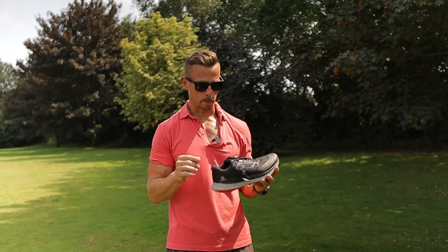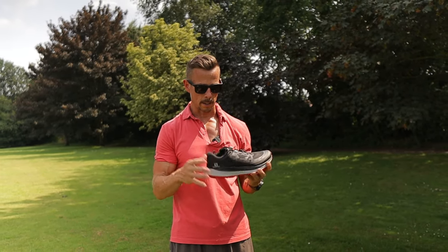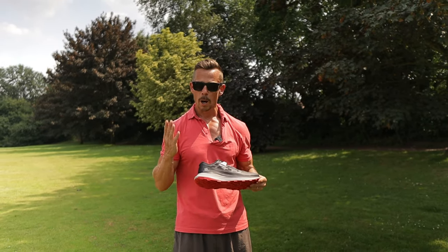I just thought those are like special ingredients that are going to make a special shoe. So hopefully I'm not wrong.